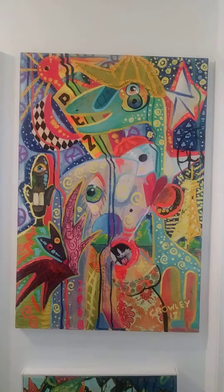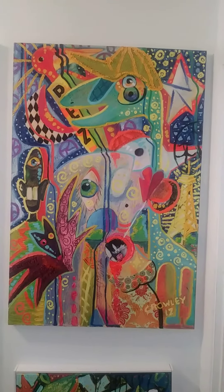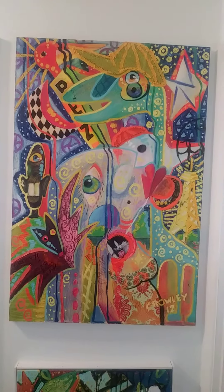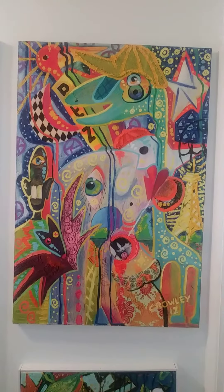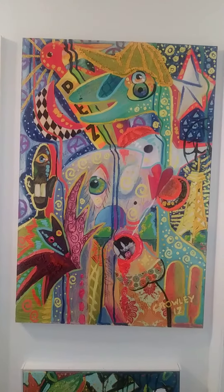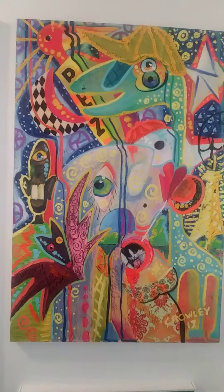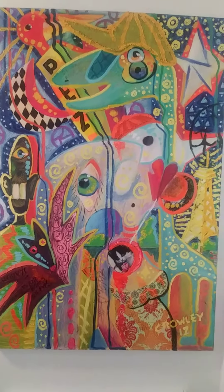Hello. This painting is mixed media. I did it in 2017. I started off with acrylic and fabric, sort of drew into it a little bit. I have marker as well as pen. Then I went back with oil.